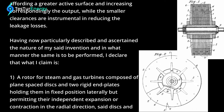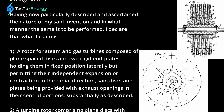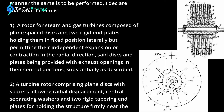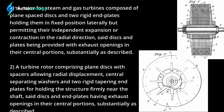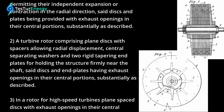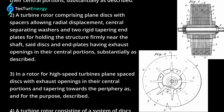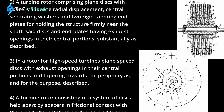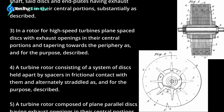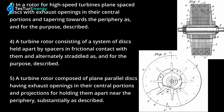Having now particularly described and ascertained the nature of my said invention and in what manner the same is to be performed, I declare that what I claim is: One — a rotor for steam and gas turbines composed of plain spaced discs and two rigid end plates holding them in fixed position laterally but permitting their independent expansion or contraction in the radial direction, said discs and plates being provided with exhaust openings in their central portions, substantially as described. Two — a turbine rotor comprising plain discs with spacers allowing radial displacement, central separating washers, and two rigid tapering end plates for holding the structure firmly near the shaft, said discs and end plates having exhaust openings in their central portions, substantially as described. Three — in a rotor for high-speed turbines, plain spaced discs with exhaust openings in their central portions and tapering towards the periphery, as and for the purpose described.